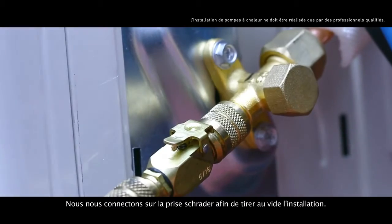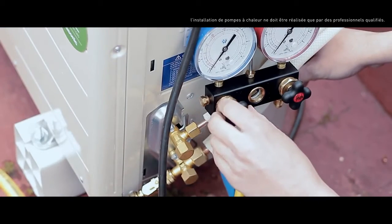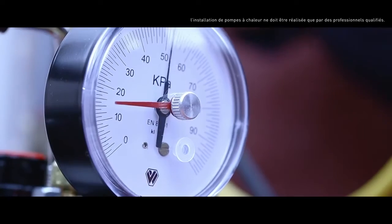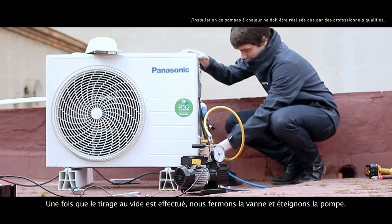We take the low side hose and connect it to the service port in order to create the vacuum. Once connected, we open the low side valve of the pressure gauge and start the pump. When the vacuum is done, we close the valve and turn off the pump.